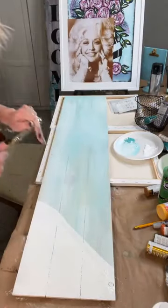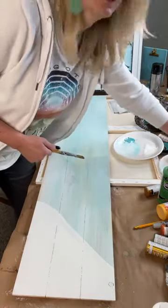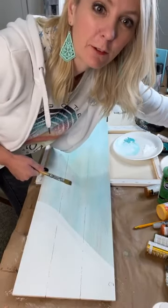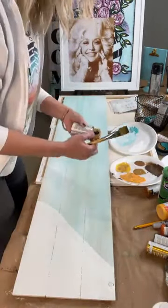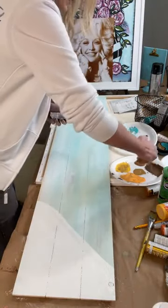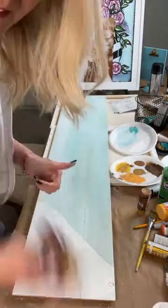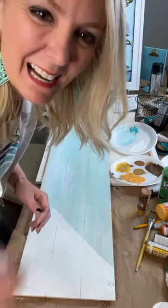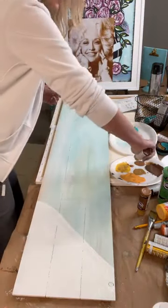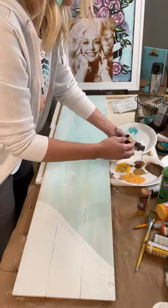If you're already a PPHQ member, you do not have to pay for the boot camp. The boot camp is only $15 — don't freak out — but PPHQ members get it for free because you're already a member. Go to the announcements and you'll see all the details. Those of y'all in Paint Party Headquarters, don't pay for it — you've got it.